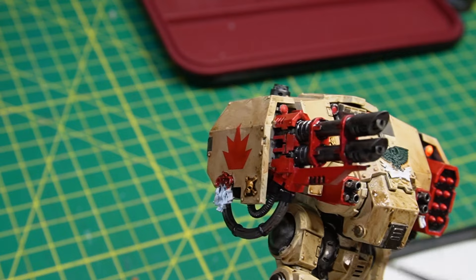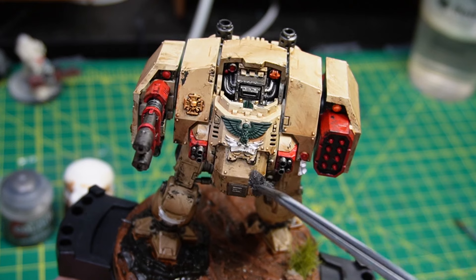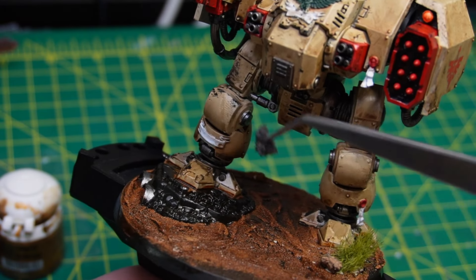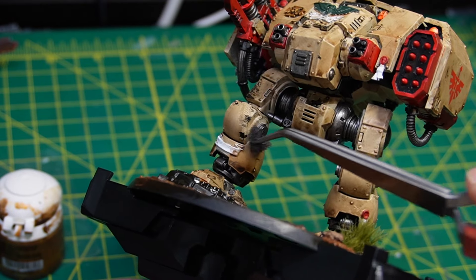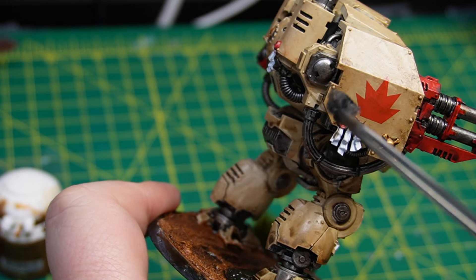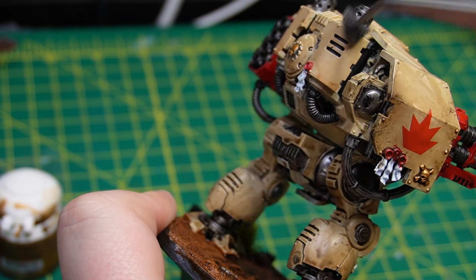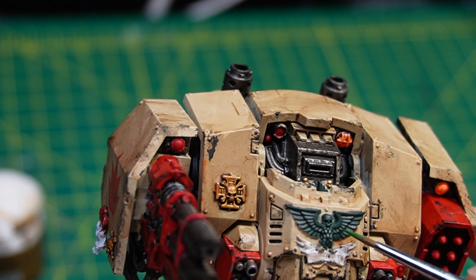As we finish up with the Agrax, we're getting to one of my favorite parts: chipping. I took one of my mini holders — the foam — tore it up and made a little sponge out of it, dabbed it in Abaddon Black, and am just very gently tapping in one place to get a nice random pattern of black paint. This looks like the paint over the ceramite has been chipped off and worn away, giving us that weathered look like the mini has been through hell and back.